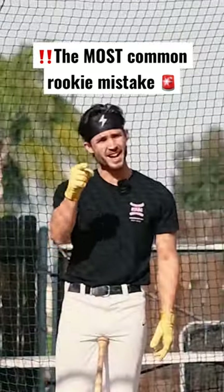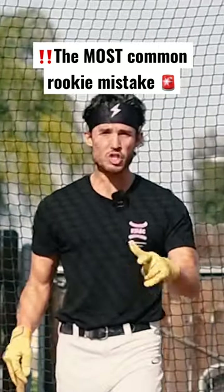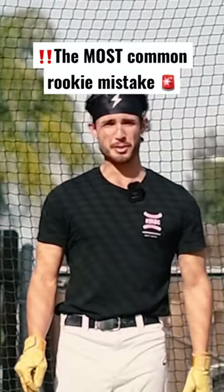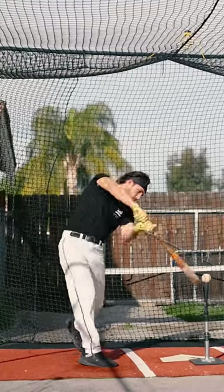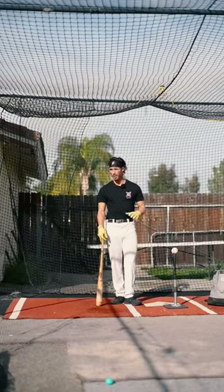As soon as I see this one thing, I can already tell you're an amateur. Here is the most common mistake made by rookie hitters — let's see if you can see it. Were you able to see it? Well, either way, here's what it is and how to fix it.